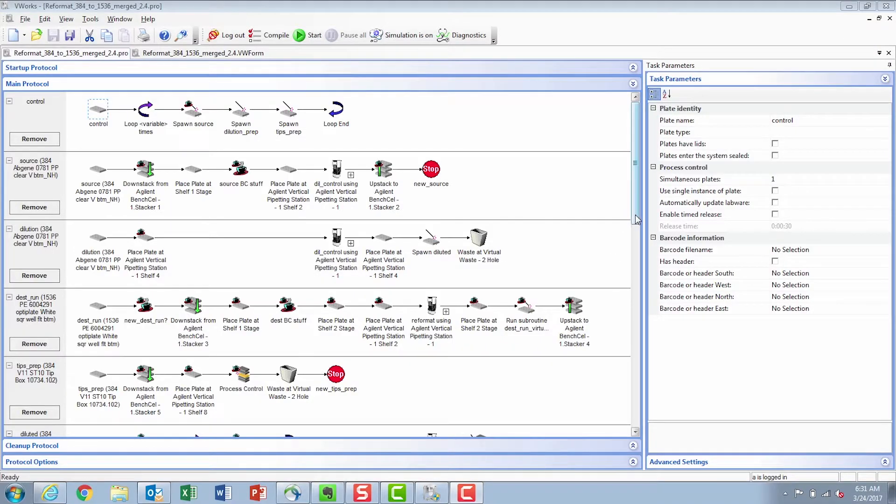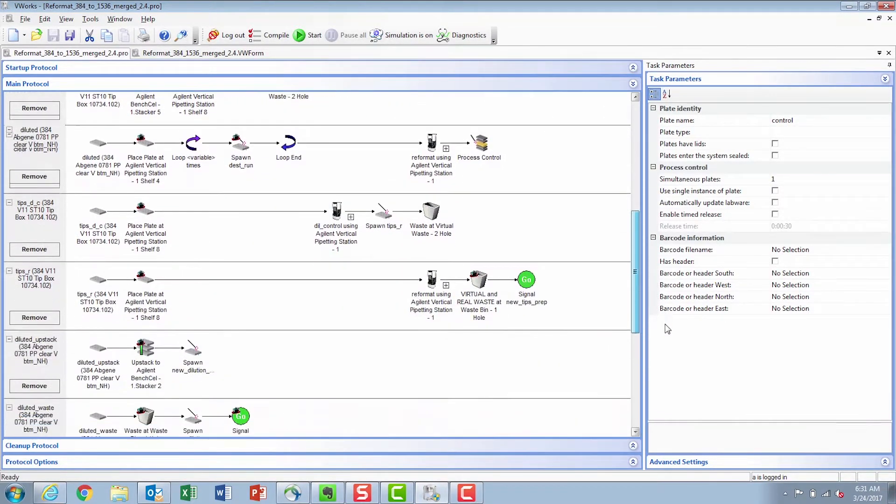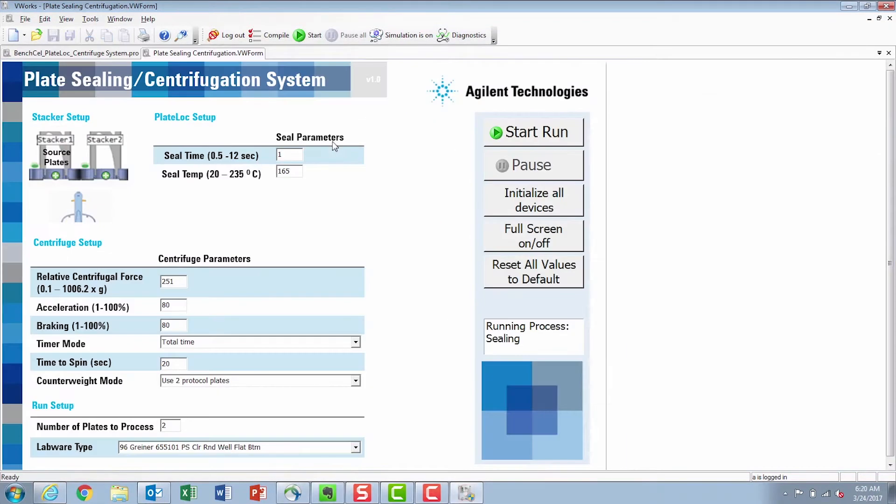Additionally, on the other end, you can put additional devices to add more functionality to your workflow. The system is controlled by our vWork software, which is designed to give you an easy interface to be able to create protocols that meet your needs. For new users, we've also put in some new forms that give you basics to start with.